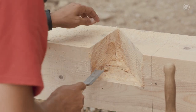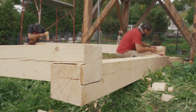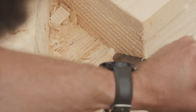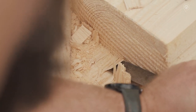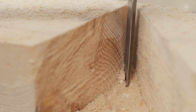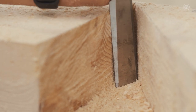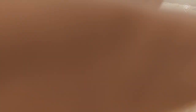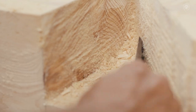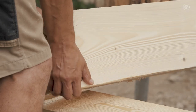Samotné drevo, ako veľmi ušlachtilý materiál, bolo v minulosti bez povrchových úprav. Povrchovo sa upravovalo najmä tam, kde s ním ľudia prichádzali do styku častejšie, alebo programovo na vzácnejších stavbách, ako boli kostoly, alebo u majiteľa, ktorý mal na to viacej finančných prostriedkov. Ak sa použila celoplošná povrchová úprava, išlo najmä o olejovanie, napúšťanie rôznymi zmesami živíc a voskov, prípadne napúšťanie rôznymi výťažkami z rastlín. Neskôr bola bežná úprava šelakovou politúrou.